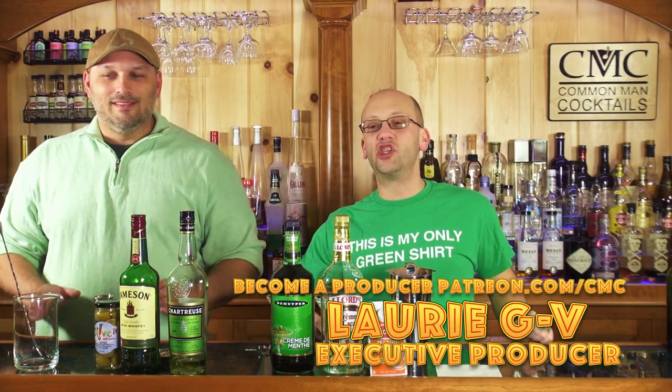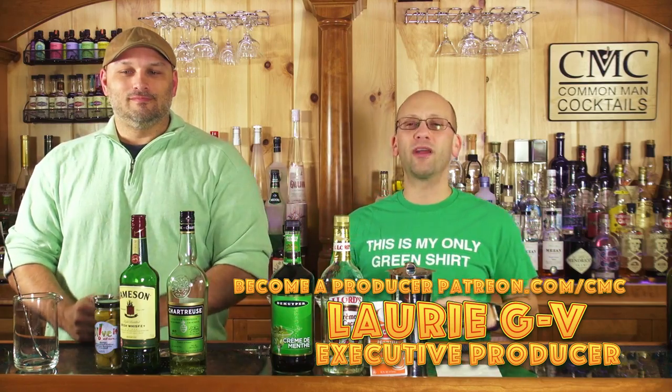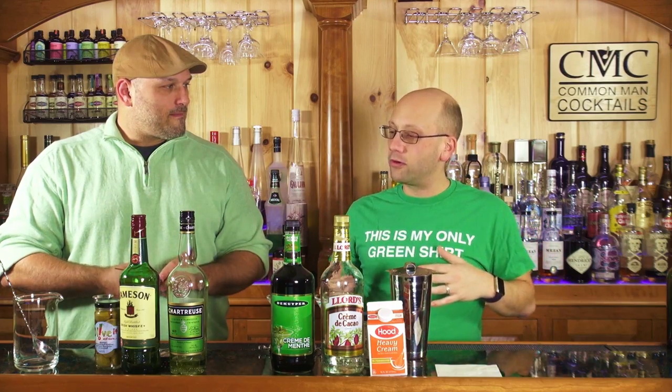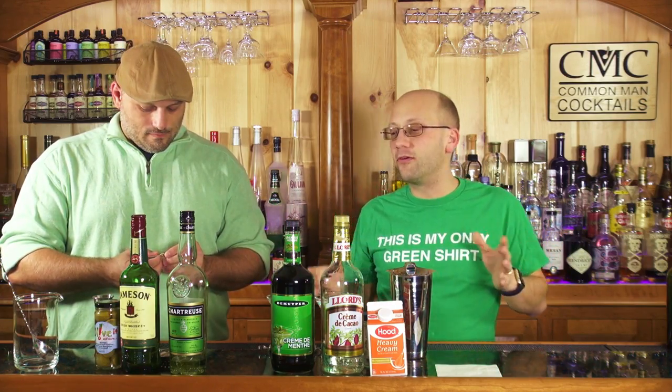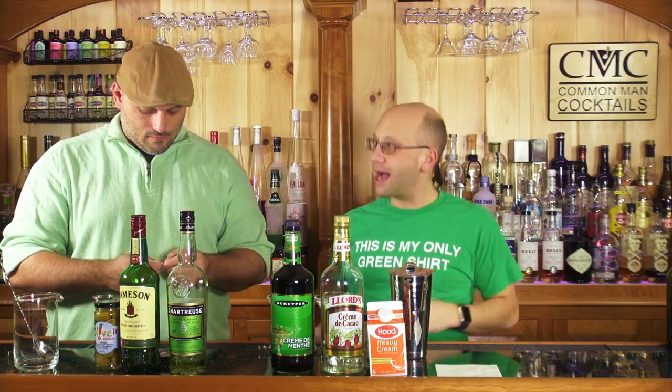Executive producer for this is Lori GV. The premise is pretty simple — we're gonna make two cocktails. I'm gonna make one, he's gonna make one. When I used to do five cocktails a week I could just do a whole weekend and then it gets old really fast because they're all green and sweet. So if we just did one episode, maybe we could expand this into other episodes with themes like black and white, or sweet and sour.